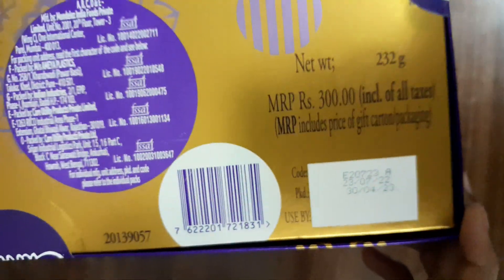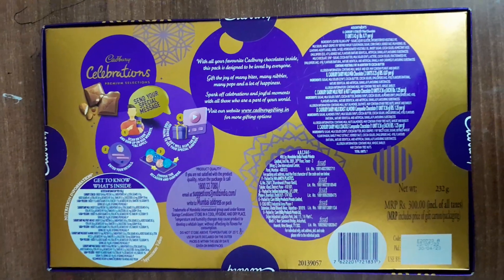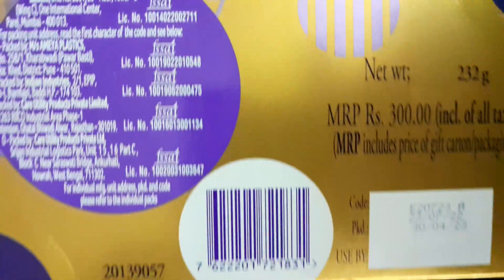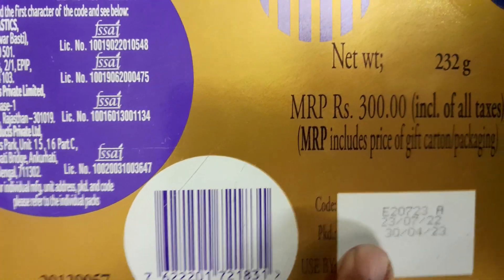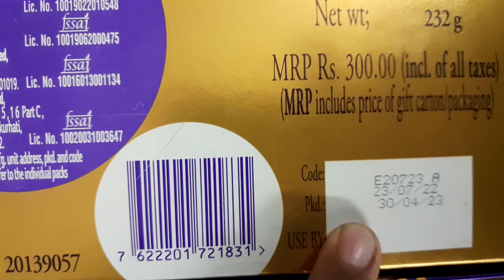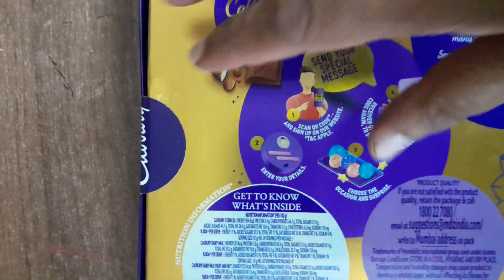This is very good. I will show you the expiry. The expiry is 30 April 2023. It is sealed from four directions.